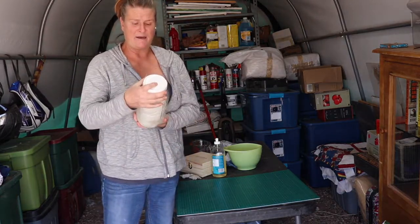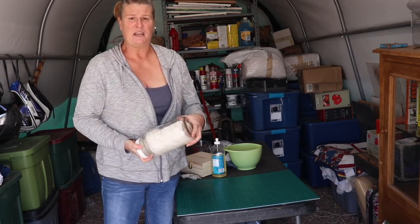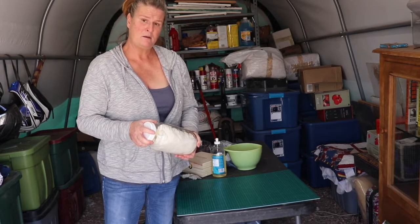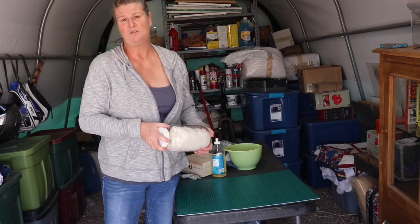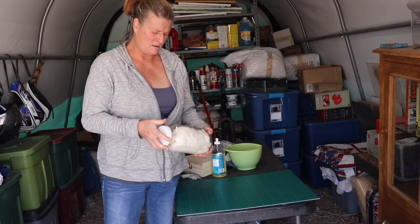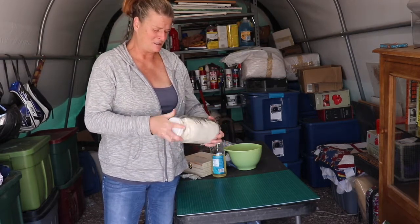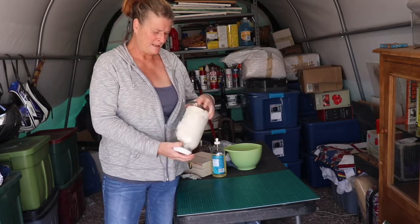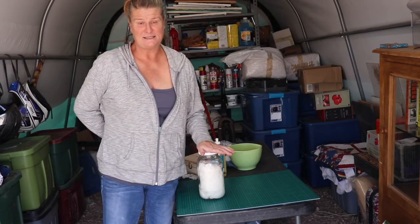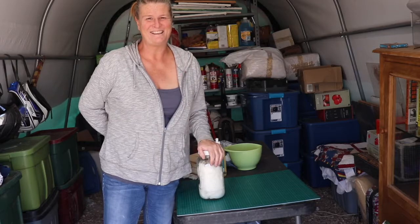It just took me like two minutes to do this. That's all you need: one cup of rubbing alcohol, two cups of water, two tablespoons of dish soap, and ten drops of essential oils — that's optional. Happy cleaning, stay safe and stay healthy! Bye, see y'all soon!